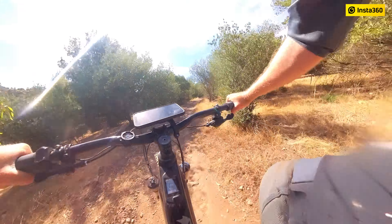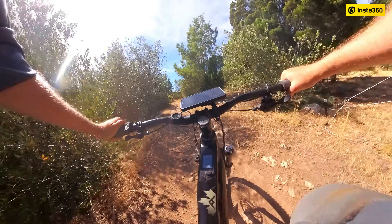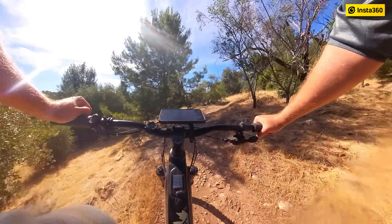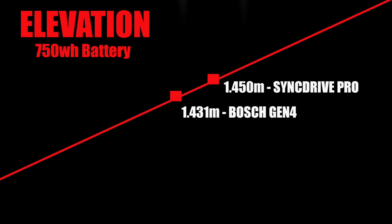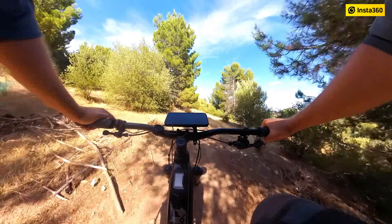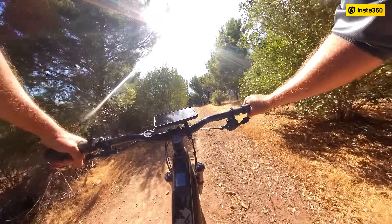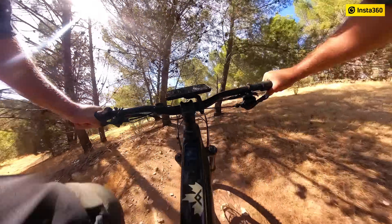I went out and did an extreme range test where I put it in the highest assist mode — ludicrous mode — and looped Kangarilla in South Australia 14 times. The 720-watt-hour battery has massive range. It actually wins the range test out of the Shimano, Bosch, Brose, Yamaha, and Sync Drive Pro — it blows them all out of the water. But it is a motor that needs more input from the rider. At the end we got around 1,700 metres of vertical climbing, and I actually worked a lot more than usual.